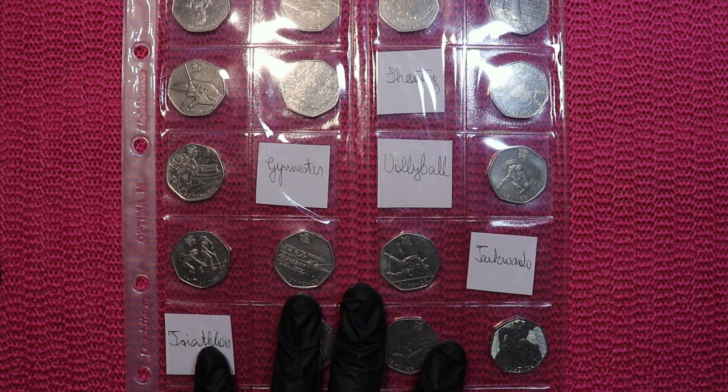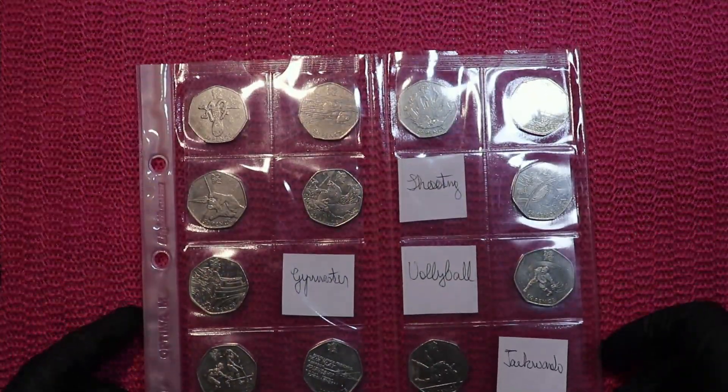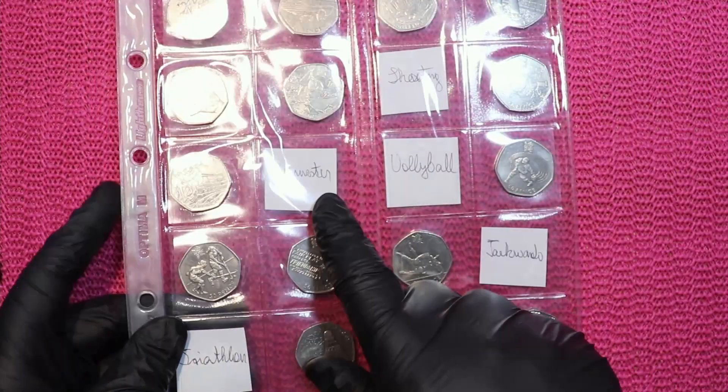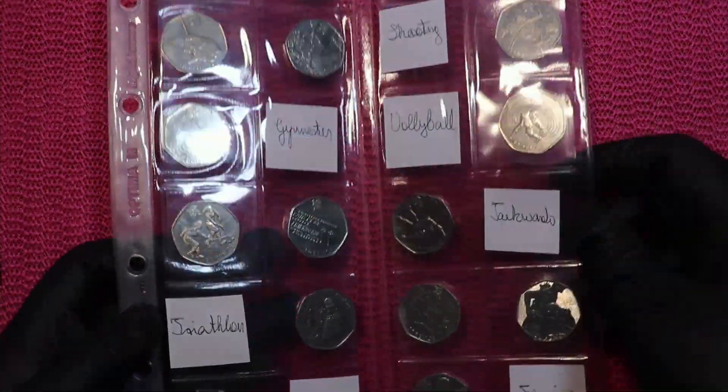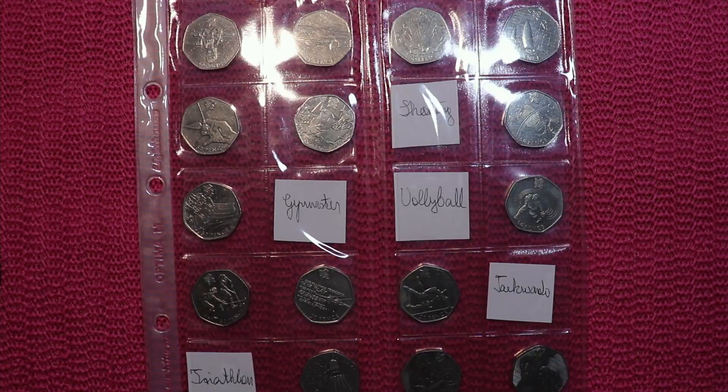For example, I bought some 50p's online. This is my collection of 50p's — the Olympic 50p's. I'm missing shooting, gymnastics, volleyball, taekwondo, triathlon, equestrian, and fencing. I bought four of these missing coins.